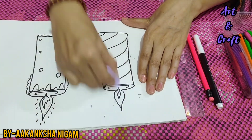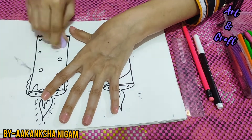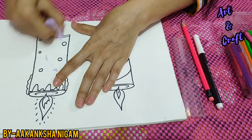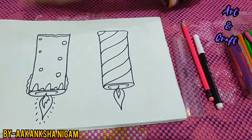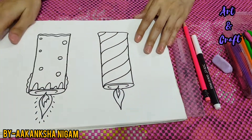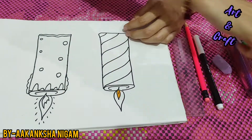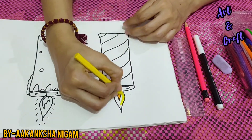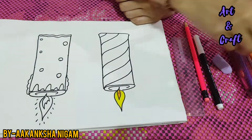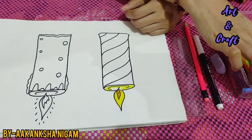Now we will erase all the pencil marks so that our candle will be more highlighted. Now we will do the coloring part. It is your interesting part, right? Let's color both the candles. It is not compulsory that you use the same colors — you can use any colors of your choice. I have shown you how we can color the candles.